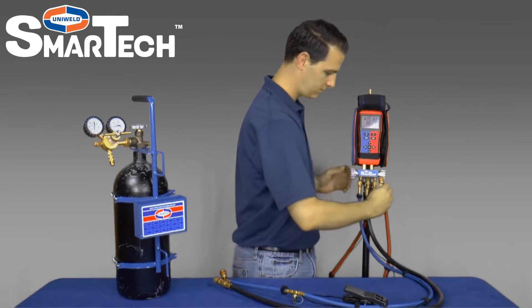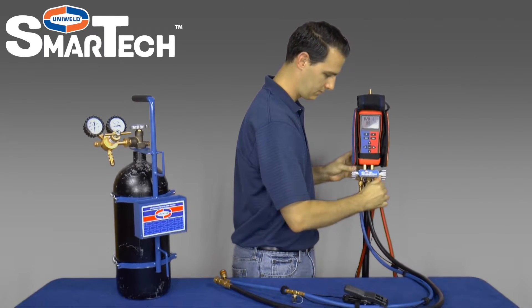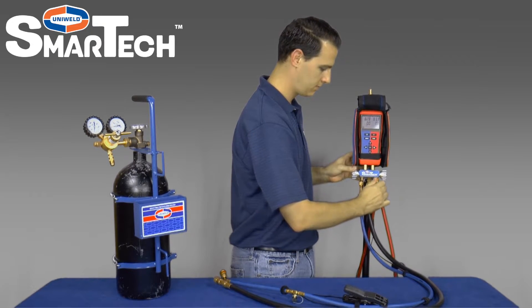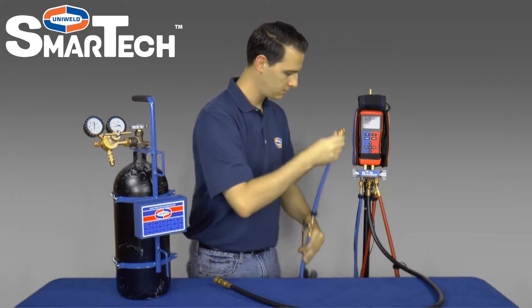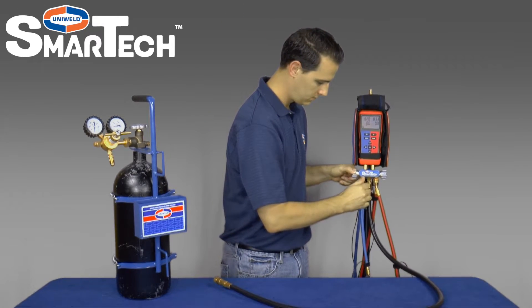The Smartech digital manifold is extremely accurate and can be used to pressure test the hoses and manifold valves for leaks. It is recommended to check your manifold and hoses regularly for leaks due to normal wear on rubber gaskets and seats.